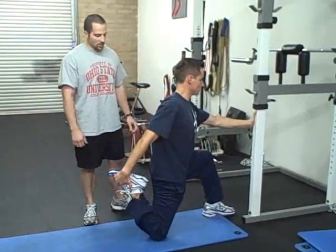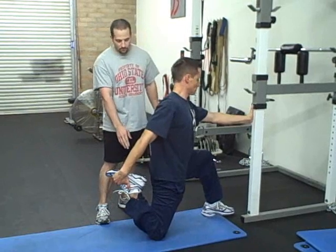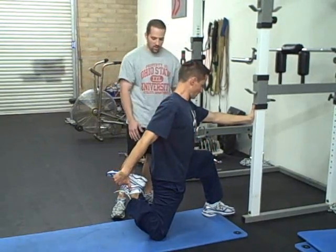For the rectus femoris active isolated stretch, keep the back in the half kneeling position like with the psoas stretch — knee underneath the hip, front knee at 90 degrees.